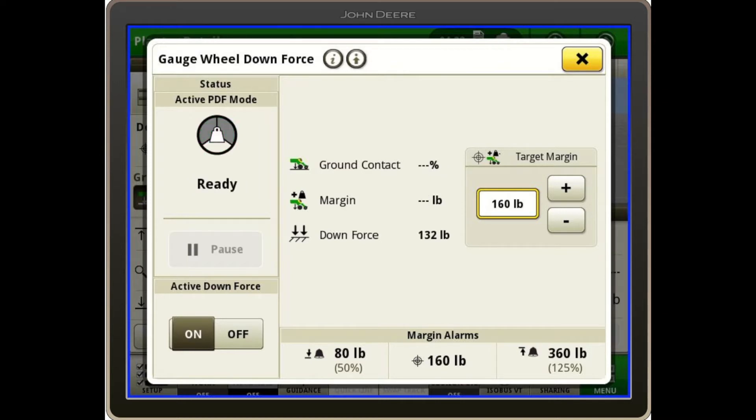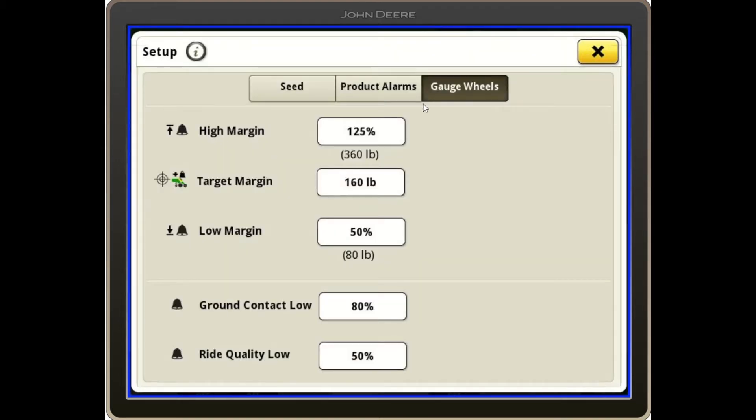I can change my margin alarms by touching the bottom of the screen, where I can set percentages for high margin, my target margin, low margin, my ground contact, and my ride quality low.